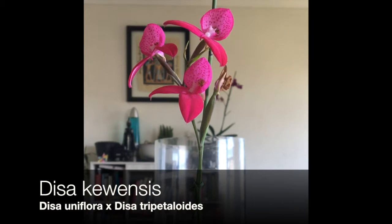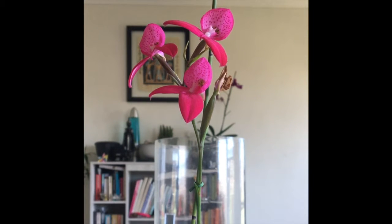Hi guys, this is Dave. I just wanted to show you my Disa orchid. This is the pink uniflora hybrid, and as you can see, she's got beautiful pink flowers.